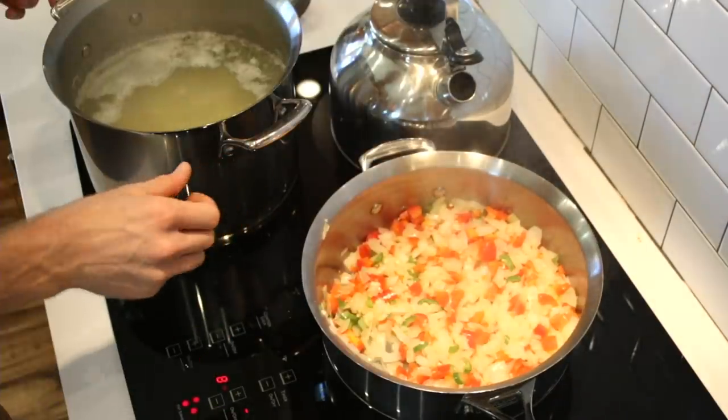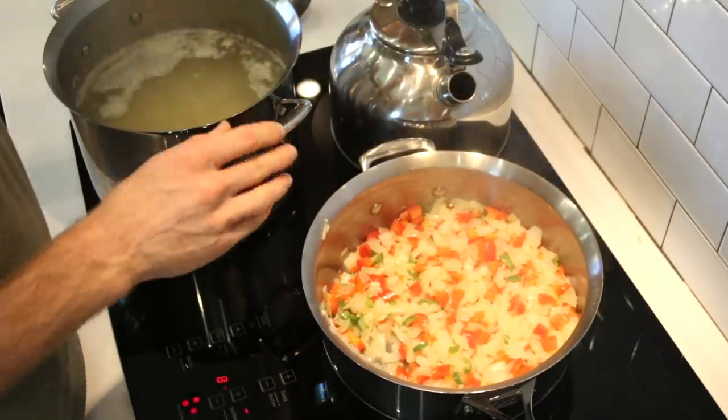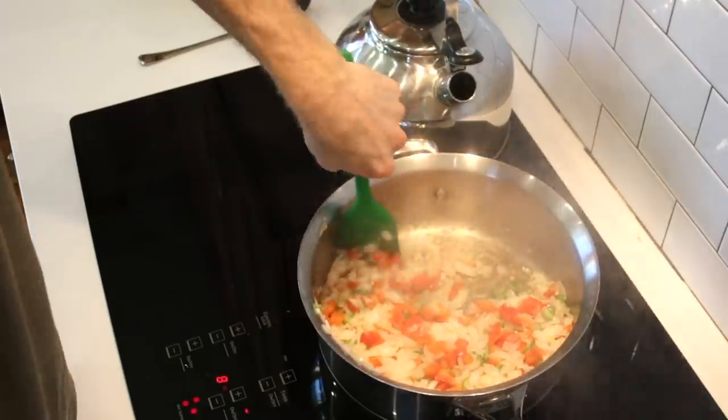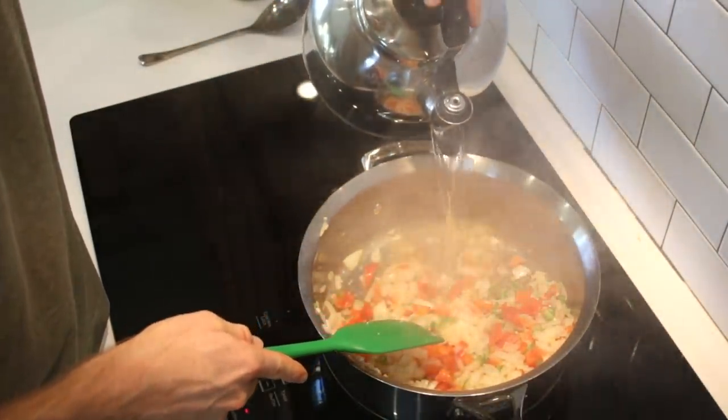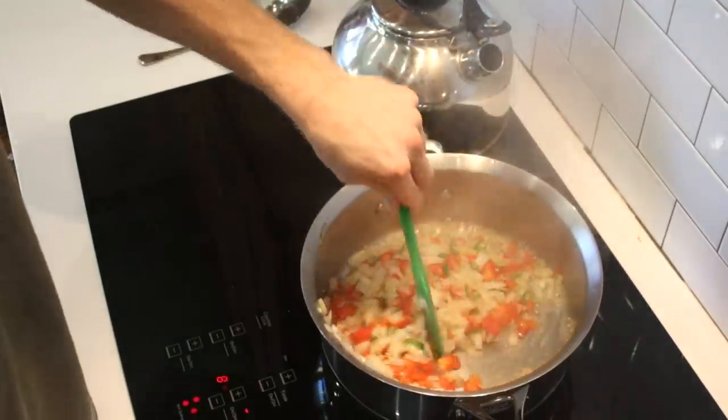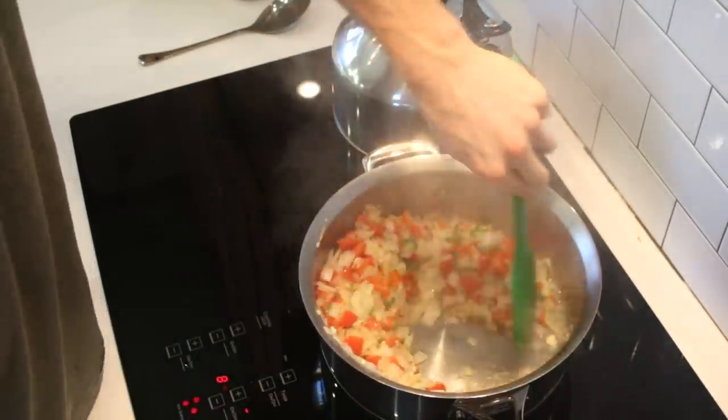Let's check these potatoes. The potatoes are already good to go — it only took a few minutes of boiling — and I'm going to strain out the water. We're getting a little color on the veggies, now we'll add some water and sort of just deglaze the bottom of the pan.